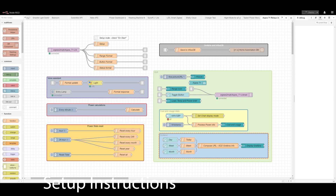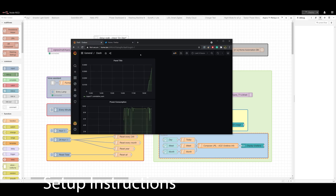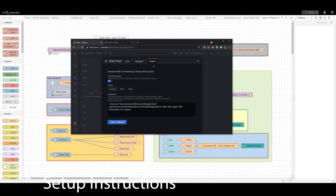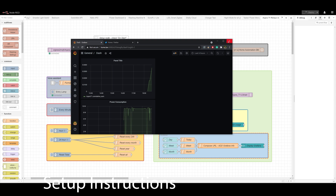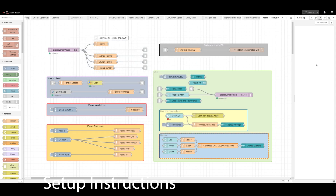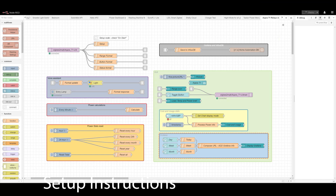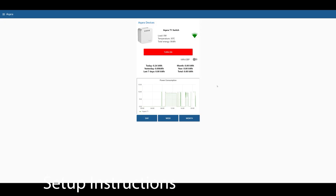You will have to go to your Grafana dashboard, click Share, and export the dashboard using the embedded information to get the link. Everything is explained in that node, and there will be a linked tutorial for Grafana and InfluxDB. Grafana is optional, but if you want that section you'll have to fill in the Grafana information — otherwise you'll have to delete those nodes. And that's pretty much it.